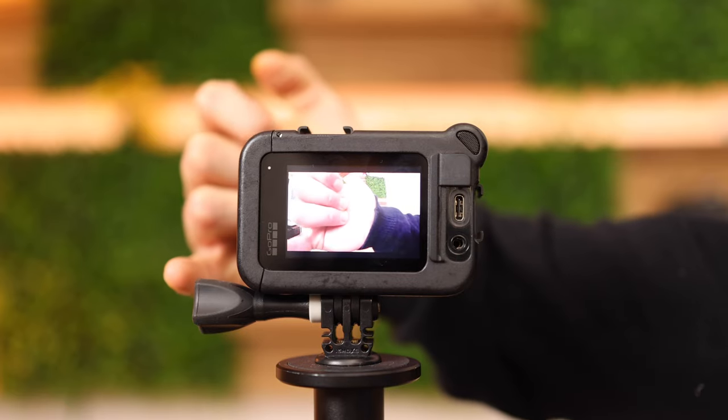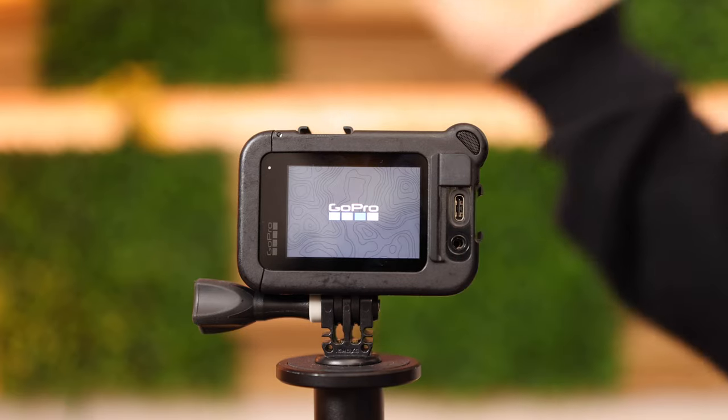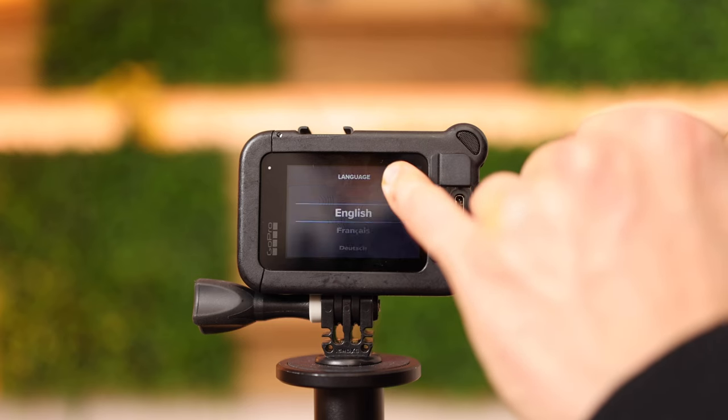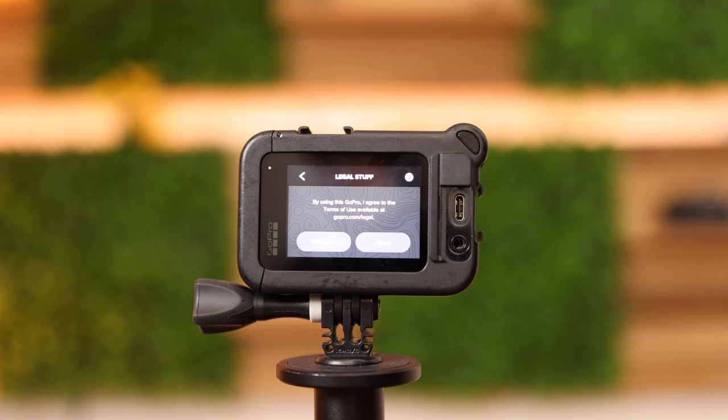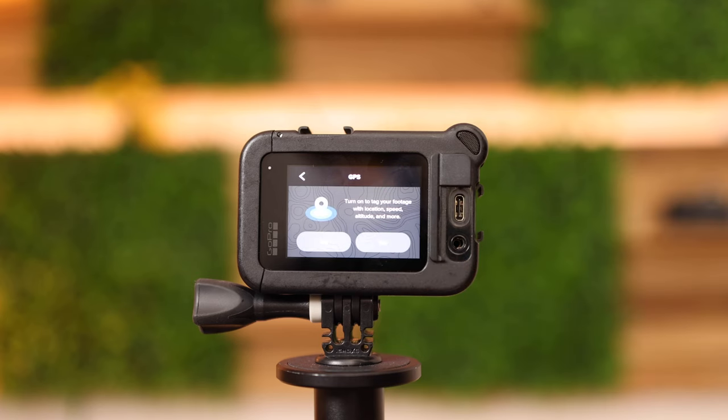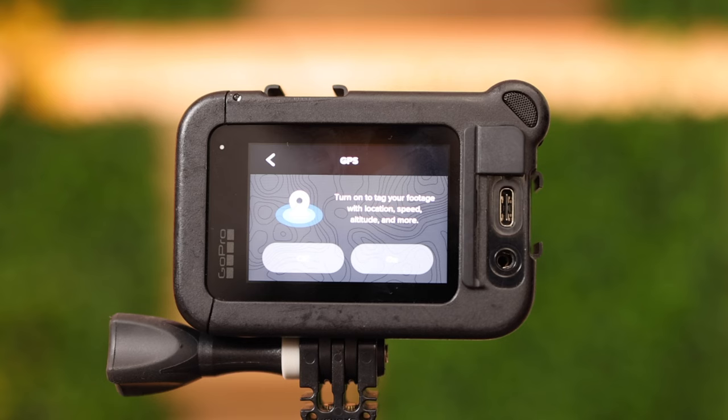To start your GoPro make sure you tap on this button for about two seconds, then you see the start screen. First of all select your language — that's going to be English. Then you need to agree to the legal stuff to use the GoPro. Your GPS costs a little bit more battery, but later on you will be able to view on a map like Google Maps where you took some footage — in this case I leave it on.